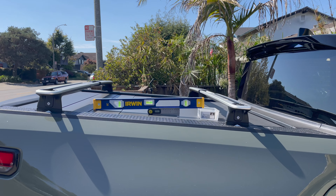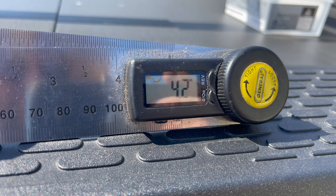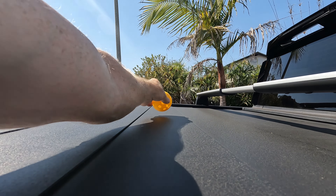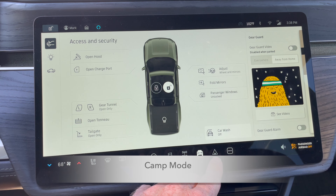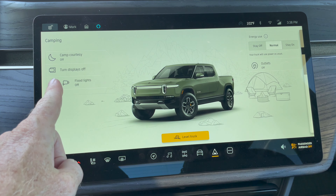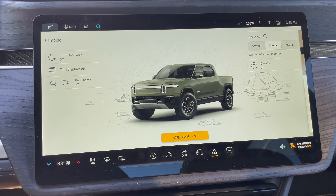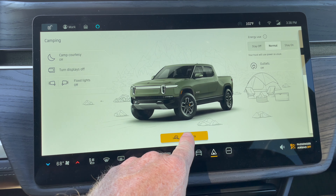Before we demo the feature, check out my driveway — it's got quite a bit of slope, a little over 4 degrees. We'll show that with a ball. I've got the truck in the driveway, nose angled down, so we can check the ability to level from front to back. We look for Camp Mode down below and press that. You see other things on here like camp courtesy and floodlights, but there's our big button in the middle: Level Truck.